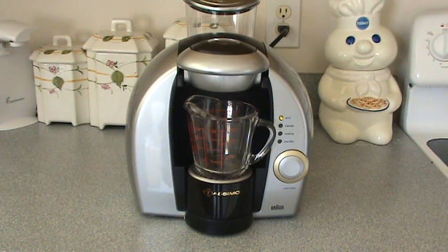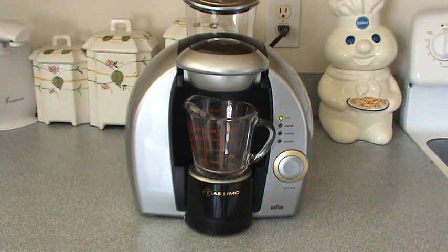Hello eBay, this is a video demonstration of the Braun Tassimo 3107 coffee maker. The water is already heated — as you can see from the pictures, I showed it when it was heating. Now it's in auto mode.